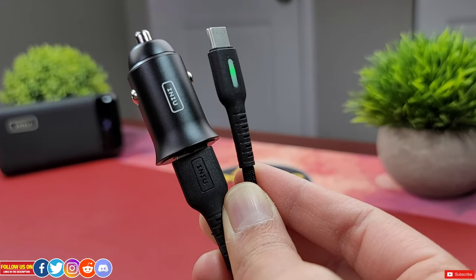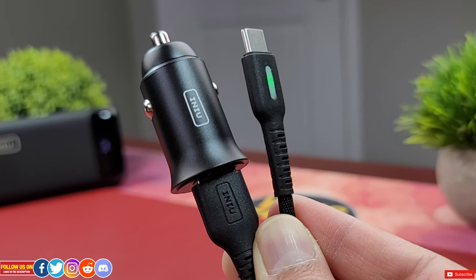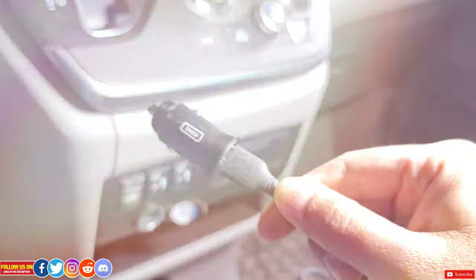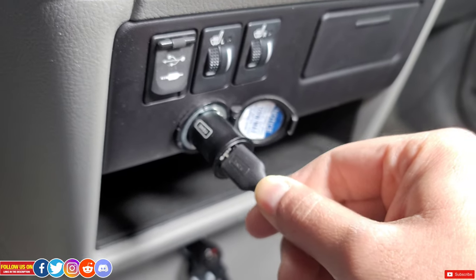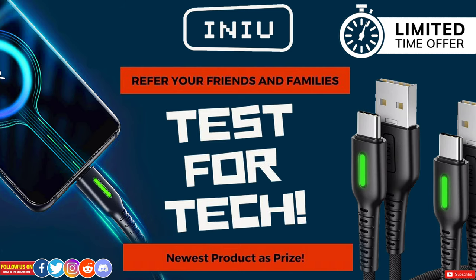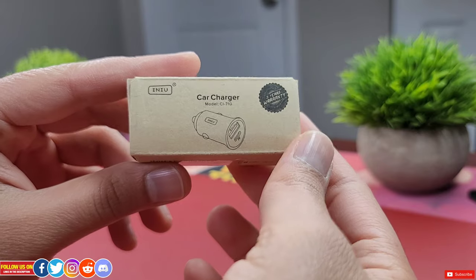Let's start with the car charger first. You can get this tiny, robust car charger from Amazon — at the time of filming this video it's listed for 15 Canadian dollars, though the price may vary at the seller's discretion. Stick around, as later in the video I'll show you how to get the latest INIU products for absolutely free for a limited time.